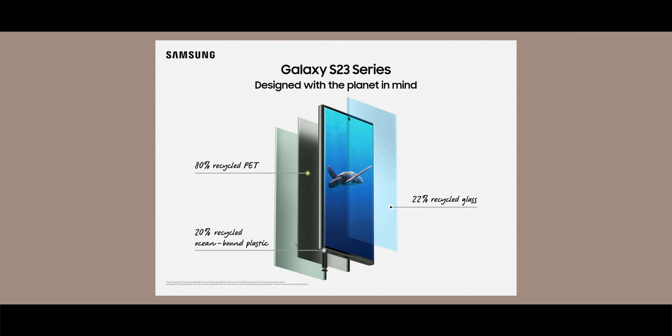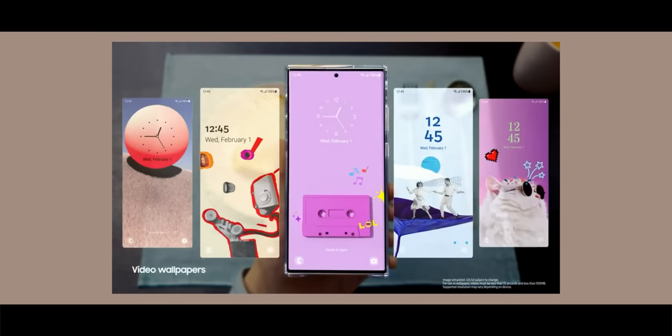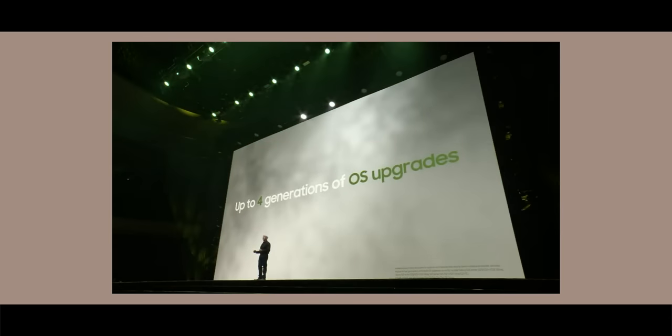One thing I like about the S23 Ultra is Samsung's new mission to make it more sustainable — it has 2x more sustainable components in building the phone. On the software side, Samsung's been doing really well: you get One UI 5.1 with Android 13, four years of software updates, and five years of security upgrades.